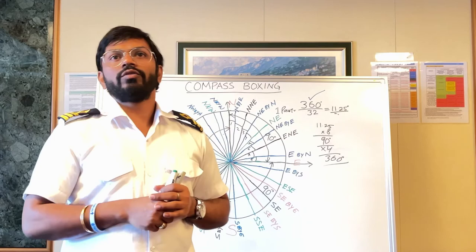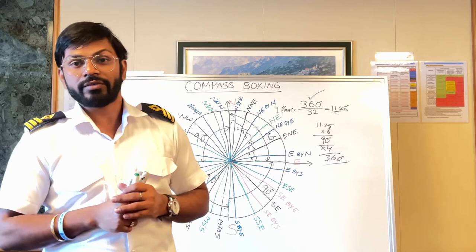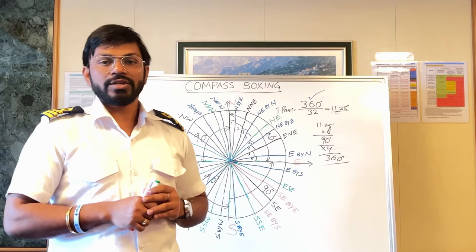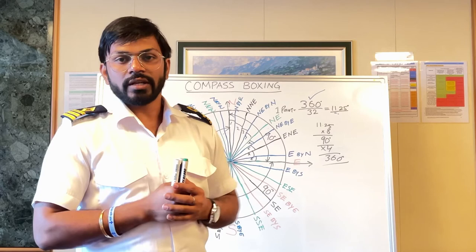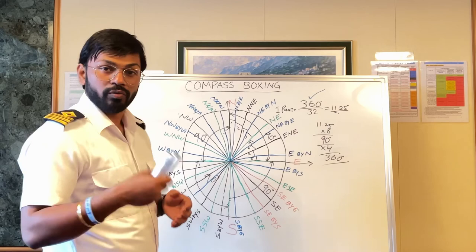Also, when you refer to COLREGS — also called ROR or IRPCS, the International Regulations for Prevention of Collision at Sea — they also mention degrees. We can take the example of Rule 13, which is Overtaking. It states that if a vessel is approaching another vessel from an angle more than 22.5 degrees abaft the beam, it is considered an overtaking situation.